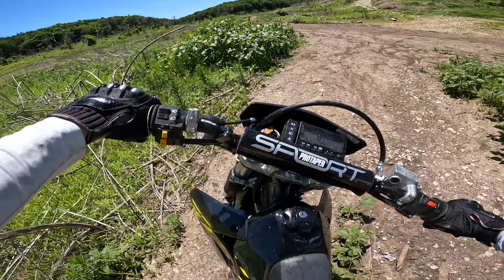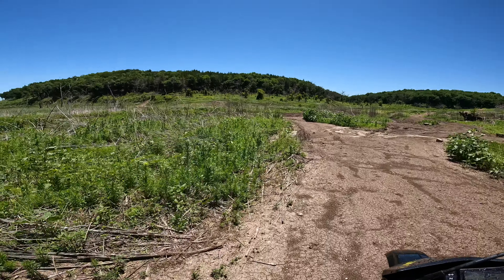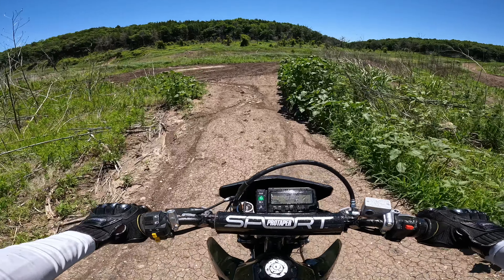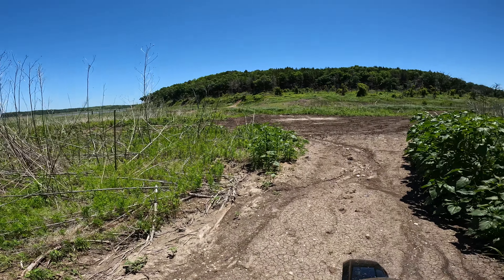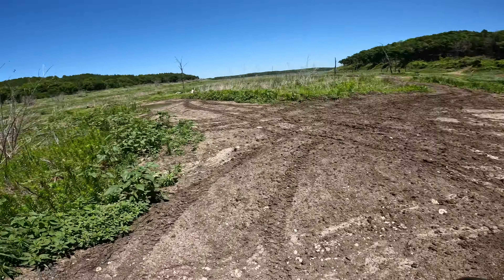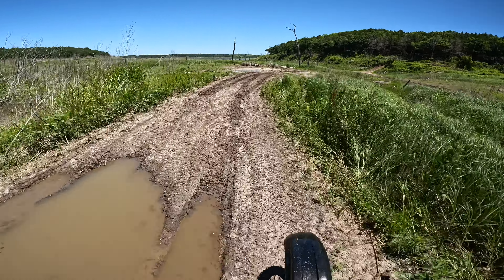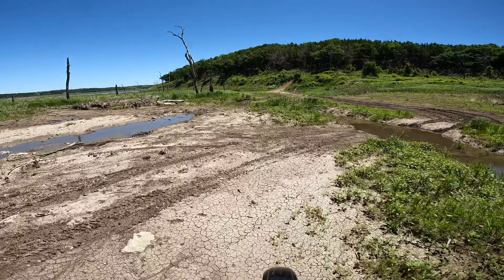Wow, that was deep - I am completely soaked! It got deep but I had to keep momentum through it. We had to pause for the cause - I had to get some of that water off my camera. That was a deep little mud hole water crossing - I did not expect that. But that's what happens when you're riding trails you haven't gone through before.